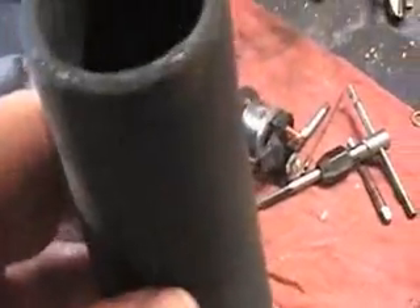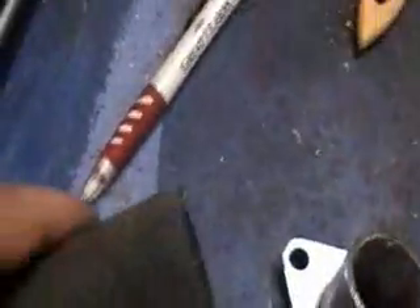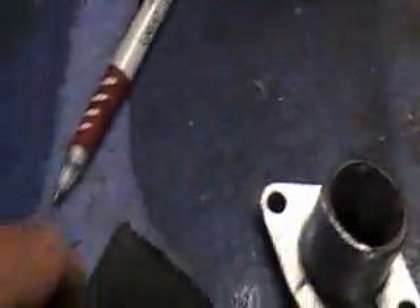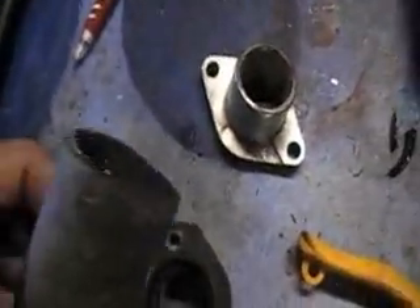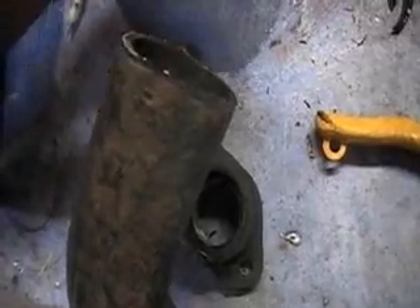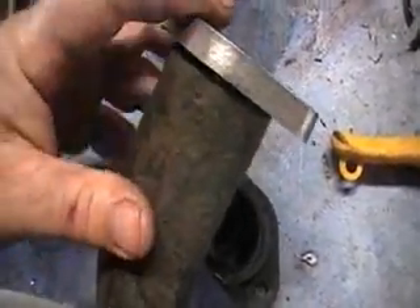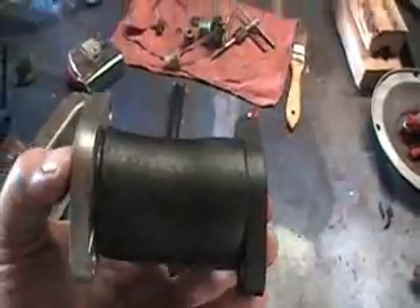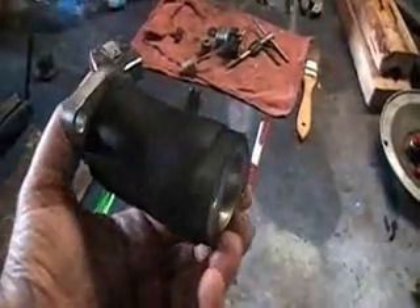The bench grinder, used very gently, did a very nice job cleaning that up. I believe this will fit in there nicely. There is our finished intake manifold for my ATV quad.